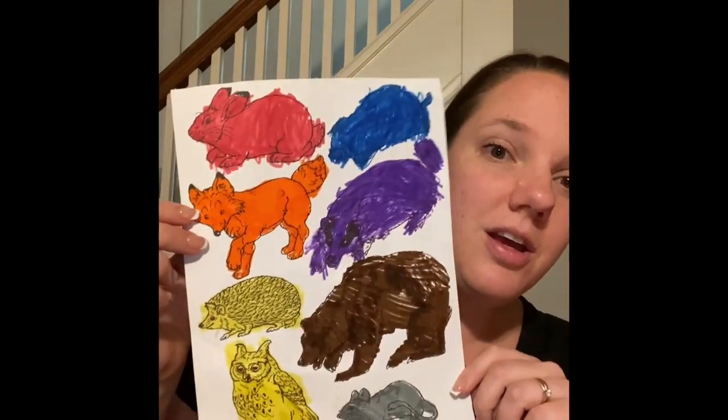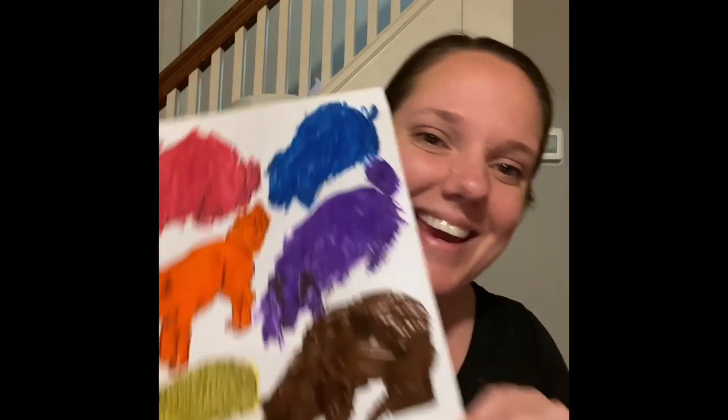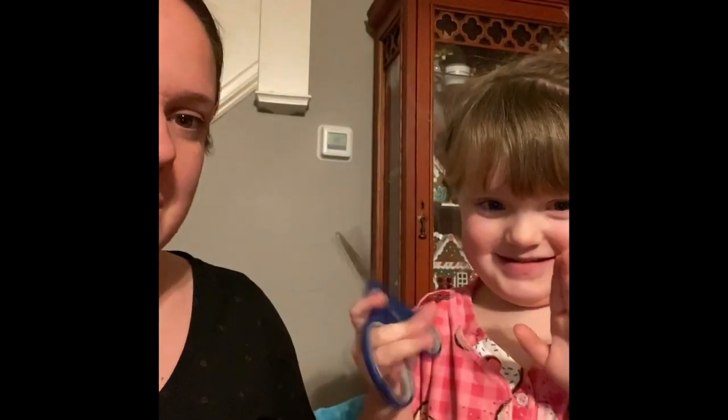Clover is done coloring her animals, so we have a rainbow of animals here, and she is going to work on cutting them out. You know how to use your scissors, so this is a good time to practice. I'm gonna cut out one and then Clover is going to cut out the rest.